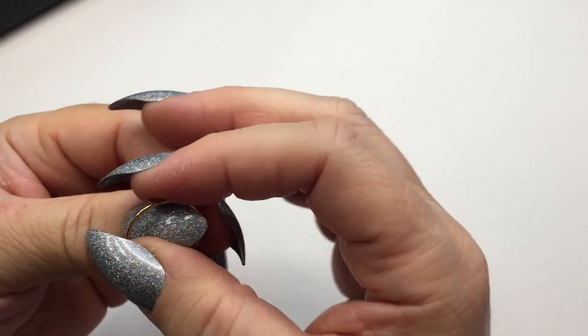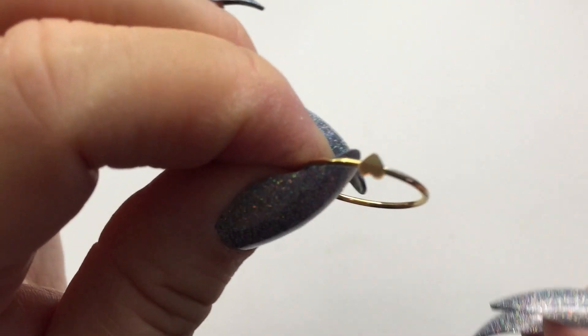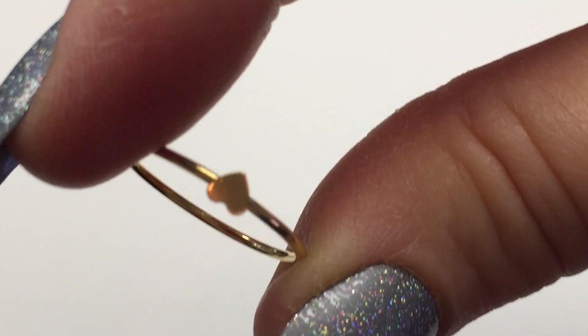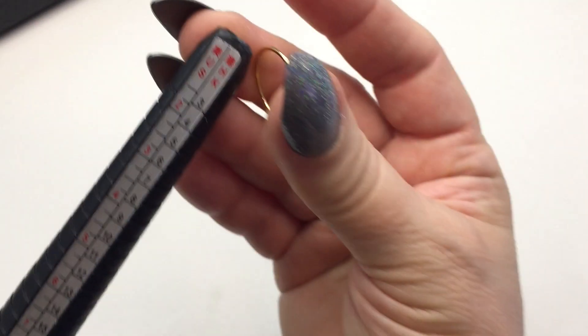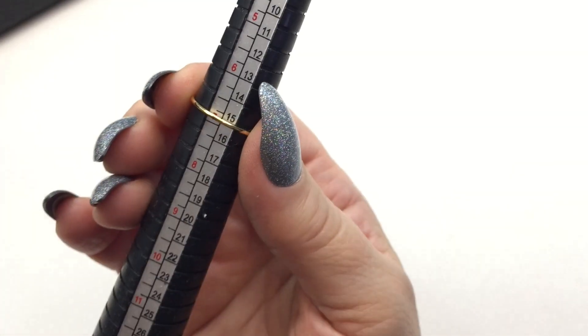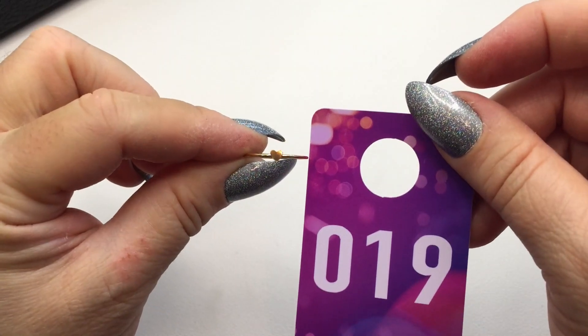The last item is a fourteen carat gold heart ring — super thin. Stamped 14K on the inside, this is a stacking ring so you can stack it with your other rings. The size is a seven. This will be number nineteen and it will be twelve dollars.